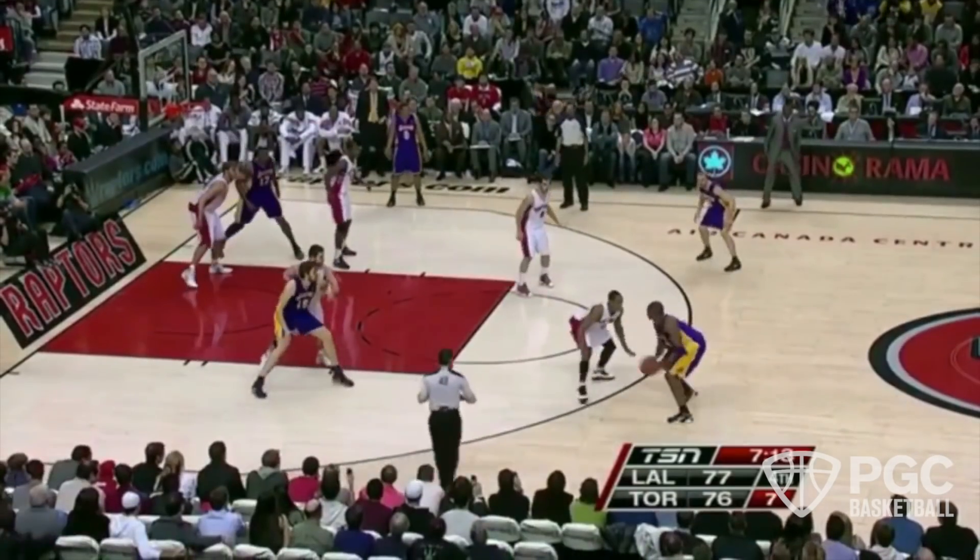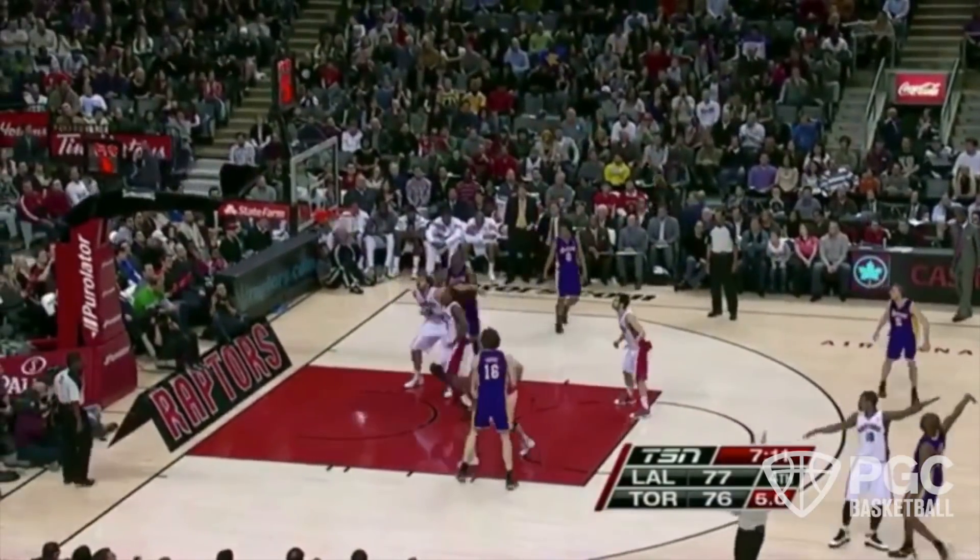That's the Kobe series. Play around with it, play one-on-one, experiment with it, and you too can move like Kobe.